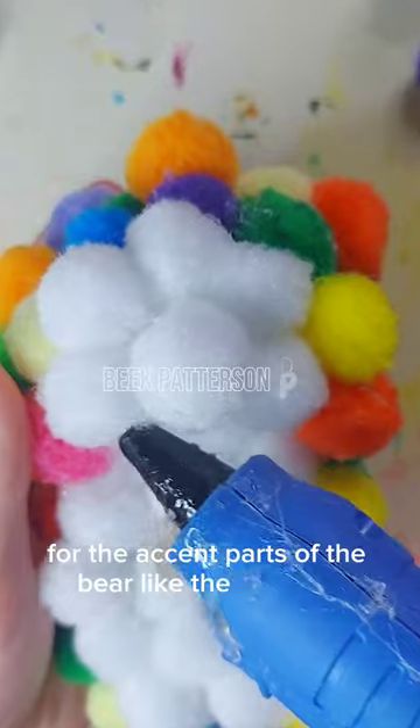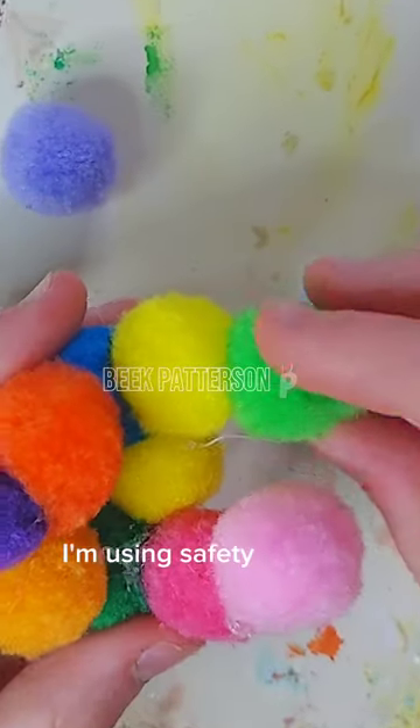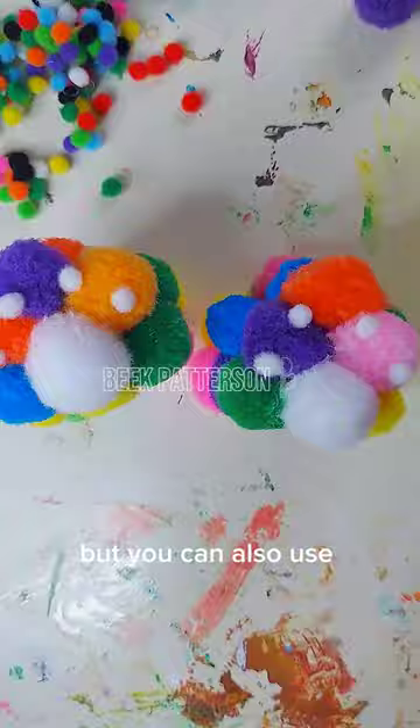For the accent parts of the bear, like the stomach, inner ears, and feet, use a different color. I'm using safety eyes to make the facial features, but you can also use buttons and or felt.